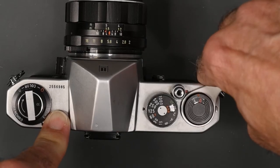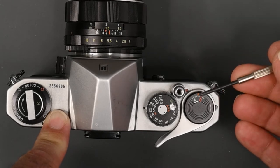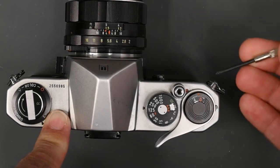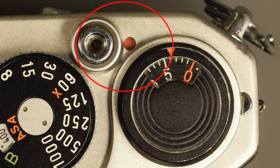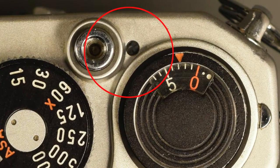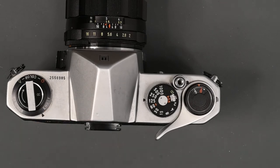You will also notice when the shutter is cocked, there's a little window between the advance lever and the shutter release, and it will turn red when the shutter is cocked. Once you release the shutter, the red disappears. It's always a good idea with a focal plane shutter not to leave it wound if you're going to store the camera for any length of time — you don't want to keep that shutter cocked.